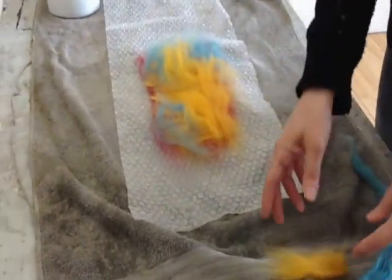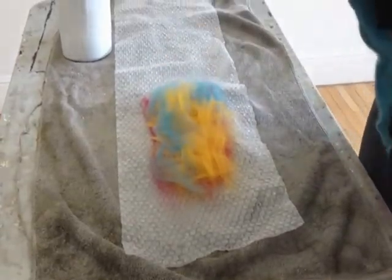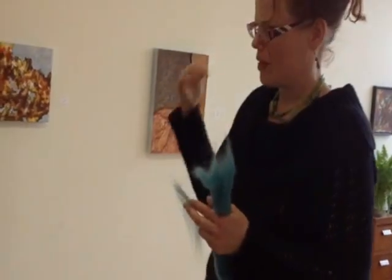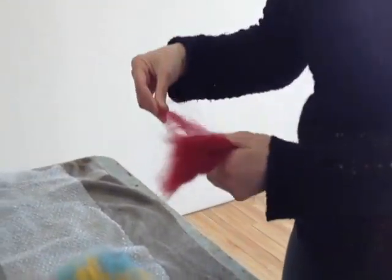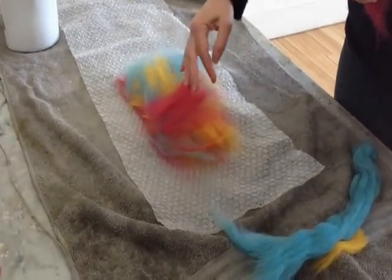There used to be another place down in St. Henri, but they recently closed. Since then I've noticed this shop has a lot of selection and more colors. Another really good place, if you go to Ottawa, is called Wabi Sabi. A friend of mine works there — she's the one who taught me how to make felt — and they teach lots of courses as well.